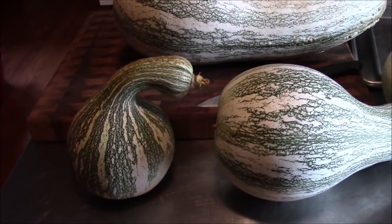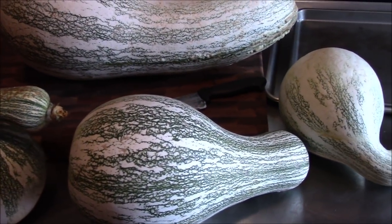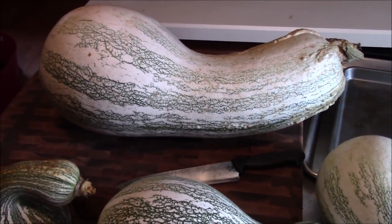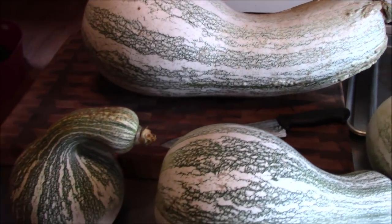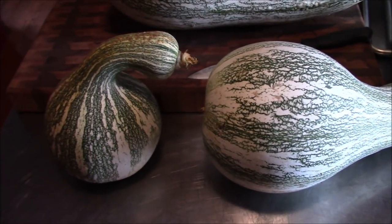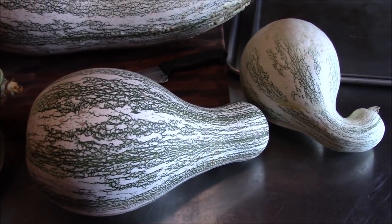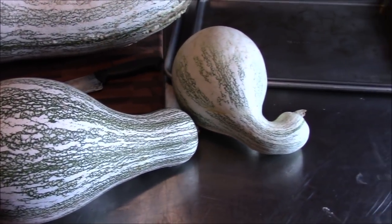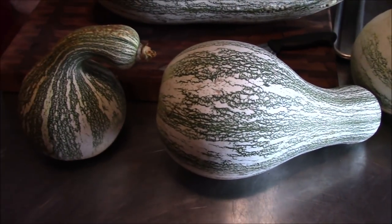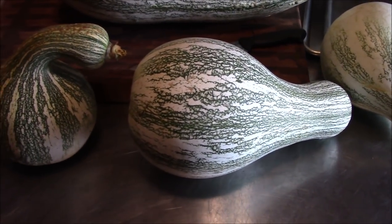We're getting ready to break down these Cushaw squash — these are the ones we picked the other day out of the container garden. There's the big boy everybody was talking about, but we have three smaller ones. In the video we only showed two, but later that day as we were mowing and cleaning up the spot where they were growing, we found a third one under the chicken house. So we've got three of these smaller to medium sized ones, and those are the ones we're going to be breaking down today for the Cushaw pies.